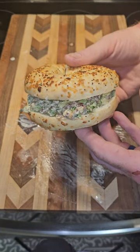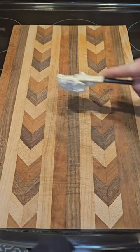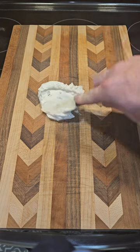You have to try this BLT chopped salad bagel. Alright y'all, let's make these California BLT chopped bagels.